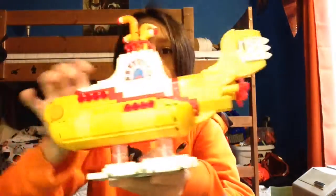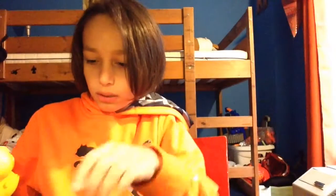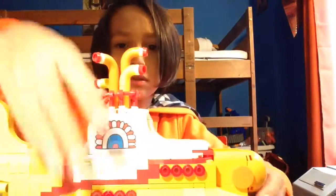Here is the Yellow Submarine in all of its glory — it's really cool! It has a little stand that it sits on, and you can take off the top and put everyone inside.